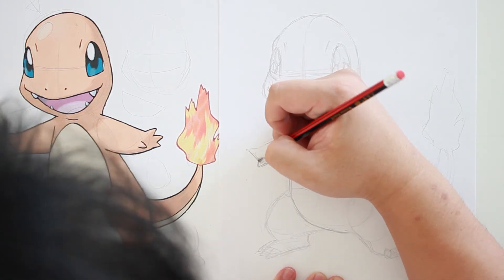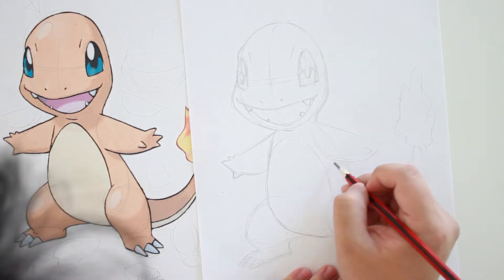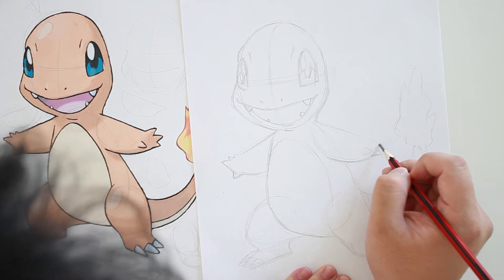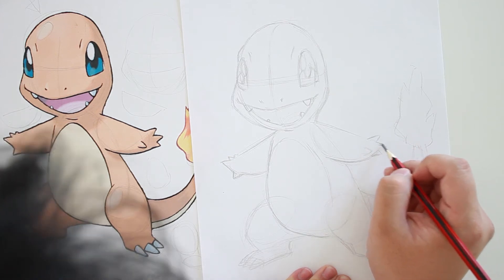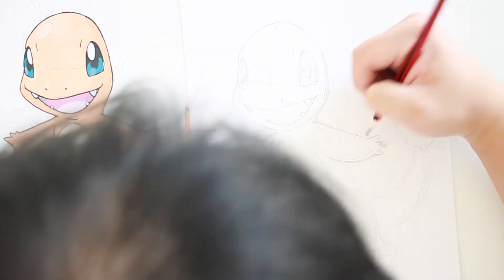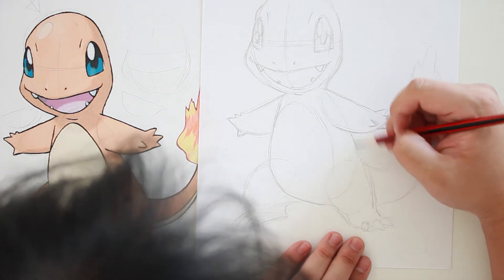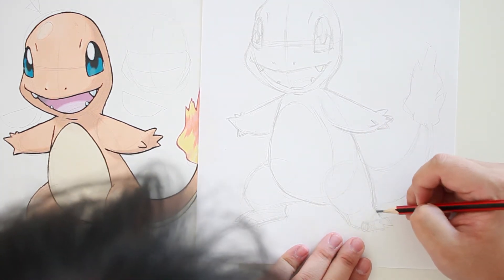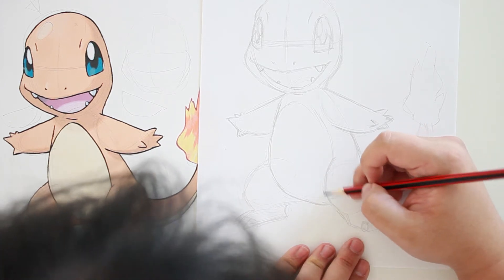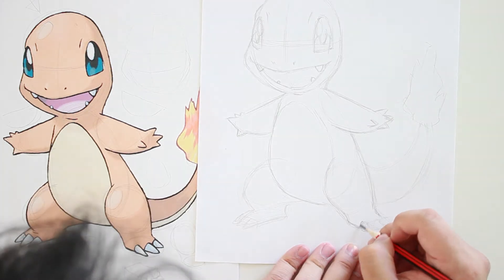I always like to start my drawing very light, as light as I can — as long as I can see it, that's dark enough. Why? Because in the beginning I'm not sure which line I like or which line is going to stay. But as I keep drawing, slowly I know for sure this line is good, that line is exactly where I need to be. So you'll notice that I don't use the eraser a lot — the main reason is because I draw very lightly.